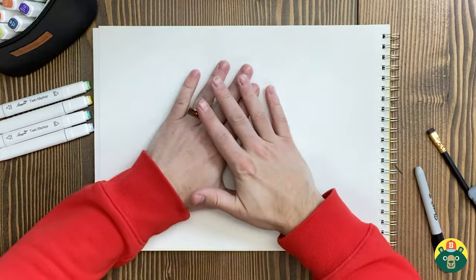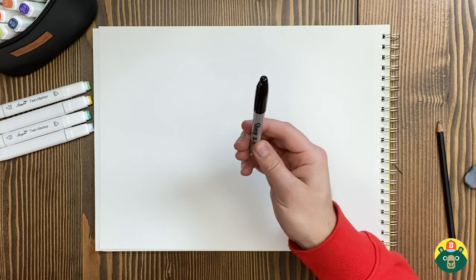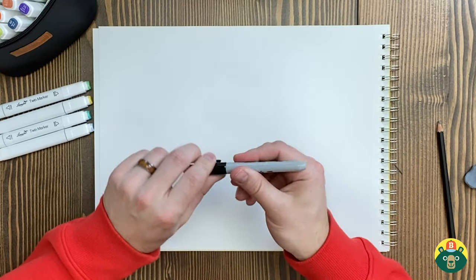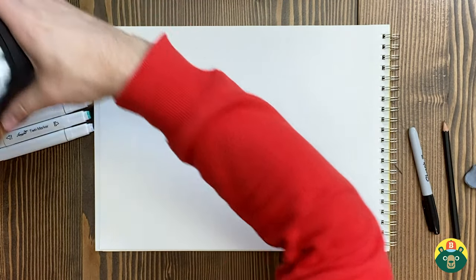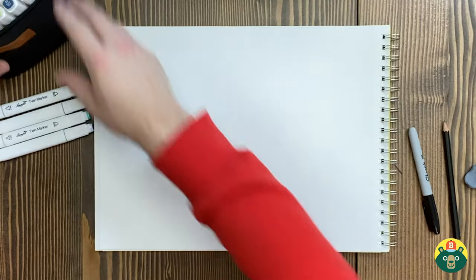So are you ready to draw this frog? Let's make sure we have everything we need. We need a nice clean sheet of paper, a pencil — preferably sharpened — and an eraser, because we're gonna do a lot of erasing. We like to sketch before every single project so we can figure out how things are laid out and composed on our page. After sketching we'll do some outlining with a dark marker or pen, and then at the very end we'll do some coloring.